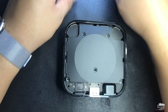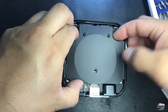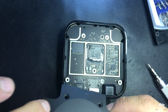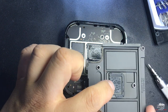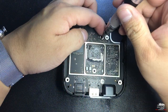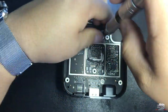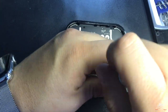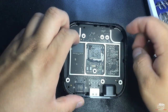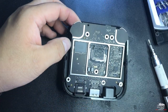Once you've removed all five screws, lift this part carefully — kind of slice it back and then up. This is just a metal piece that holds space for the little components. Put it to the side, and now we're gonna remove two screws — one black and one silver — that are holding the motherboard.